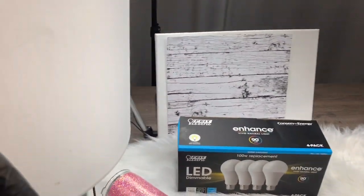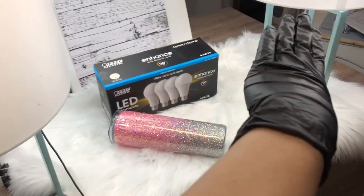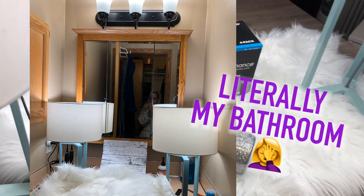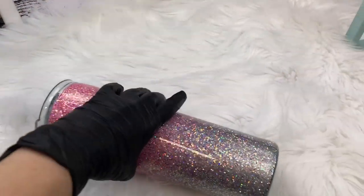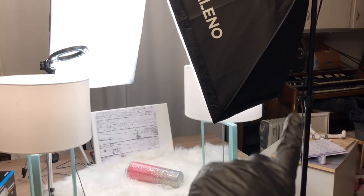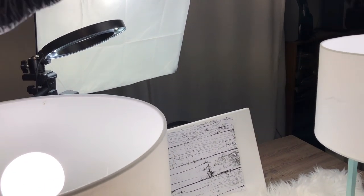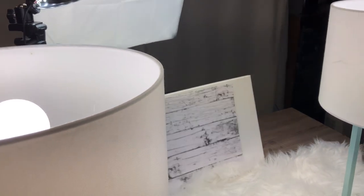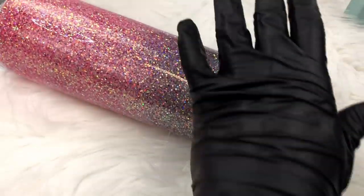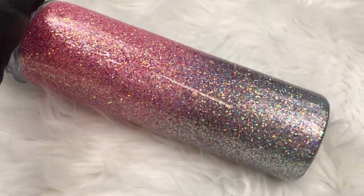When I used to do pictures in my bathroom, I'd have these two lamps on the counter and three of these bulbs in the vanity light above. Now that we're in the garage and I have more room, I like having the full setup with the continual lighting from all four sides. The ring light is probably overkill, but I like it for extra brightness. Next we'll go over how I edit my photos and what apps I use, so stick around.